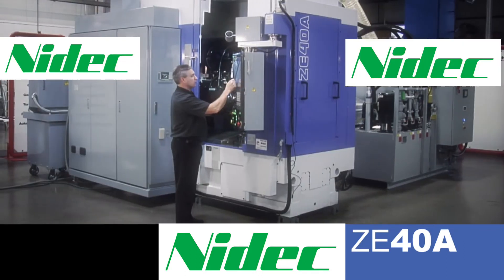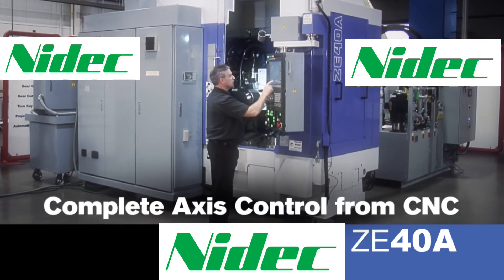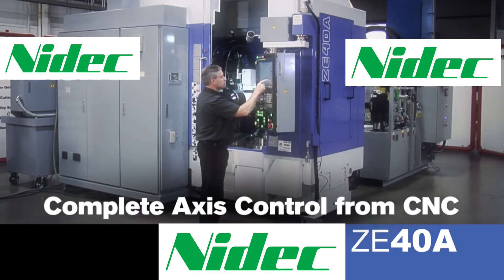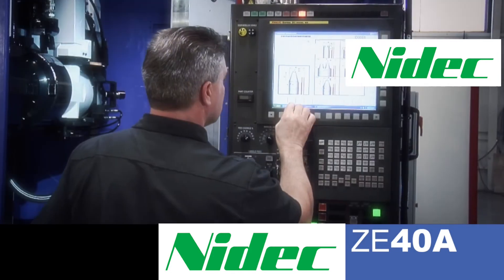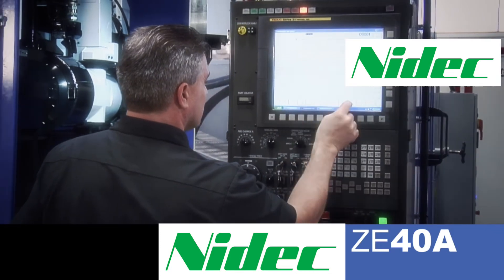Adding to the flexibility of the machine is the fact that all nine axes on the machine are controlled through the CNC. In other words, every motion on the machine is controlled through the onboard computer.